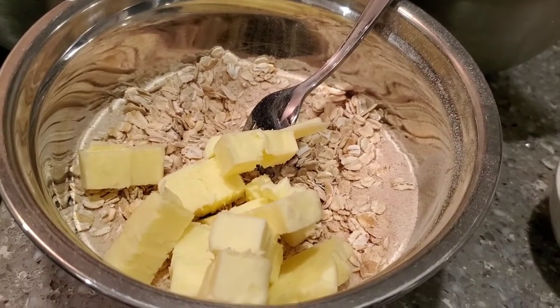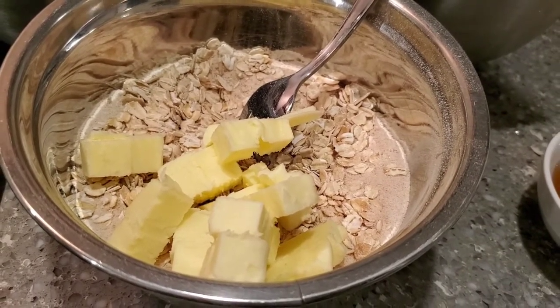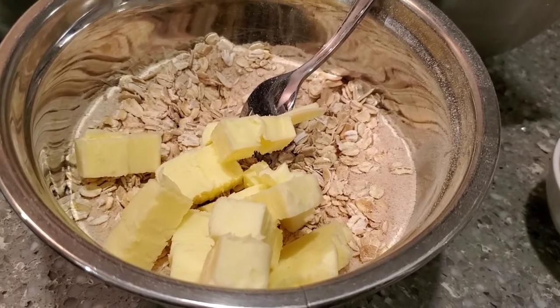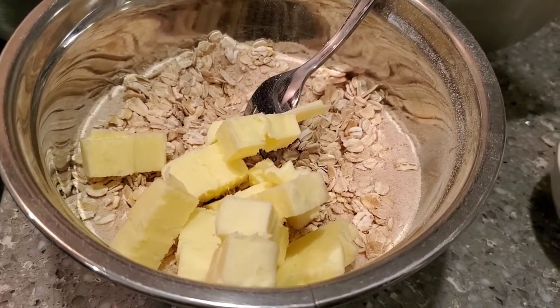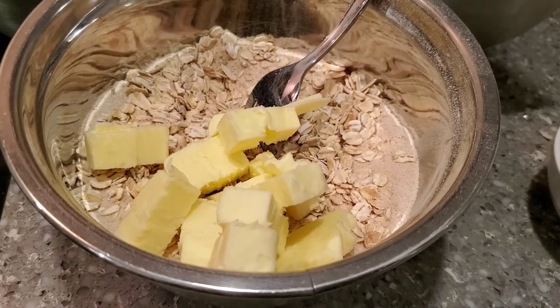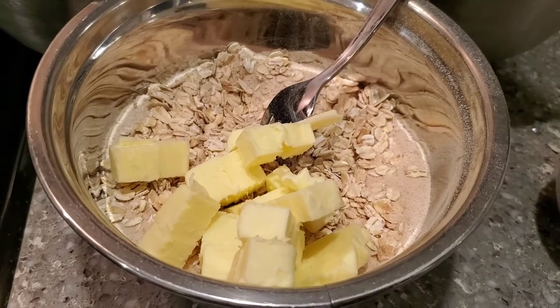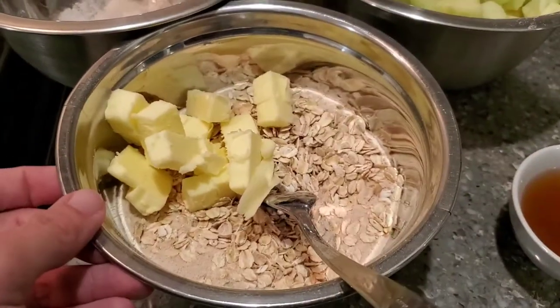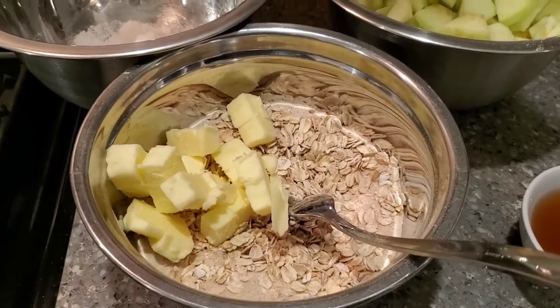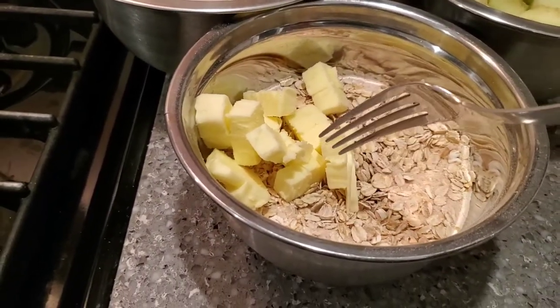1 cup of oats, half a cup or 110 grams of packed light brown sugar, half a teaspoon of baking powder, quarter teaspoon of cinnamon, quarter teaspoon of salt, and then I've cubed a third cup of butter. Pretty much what we're going to do is I'm going to put the gloves on and we're going to start mixing this all together. I did pre-mix all the dry ingredients before I did add the butter.